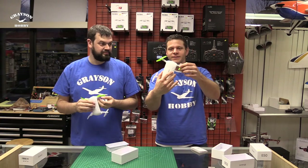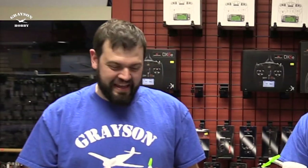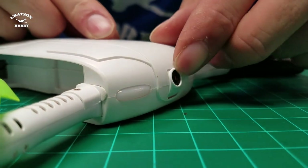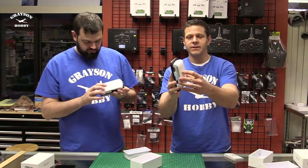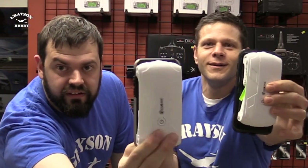So what we got here, we got a pocket drone — it's a selfie drone. It's got a little camera right up here and it fits in your pocket. It's actually smaller than my Samsung right here, obviously a little thicker. Same size as an iPhone 6 — it's about that size.